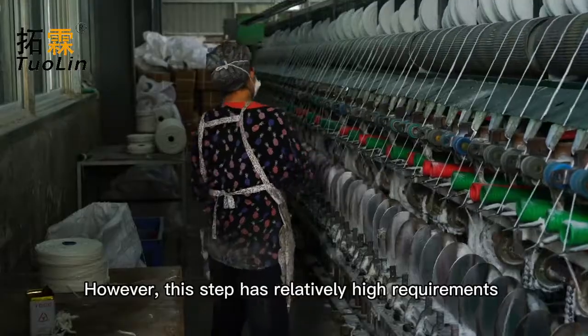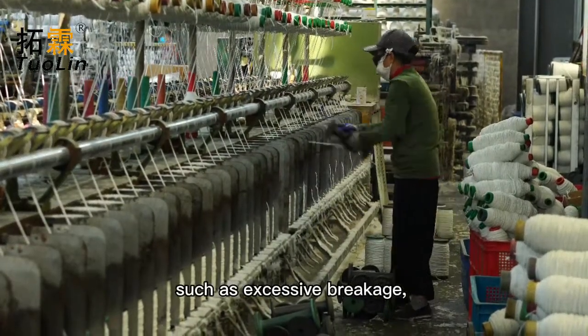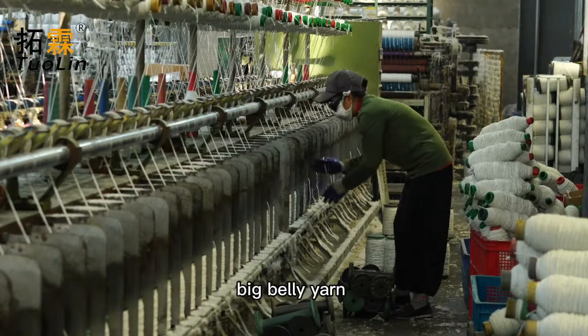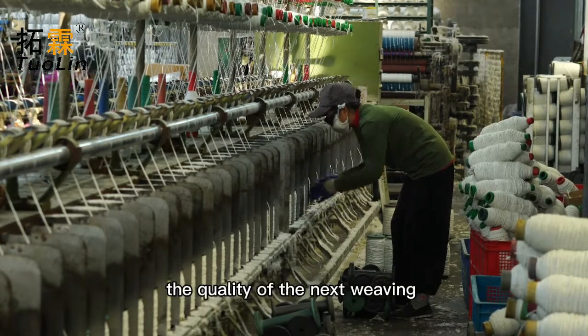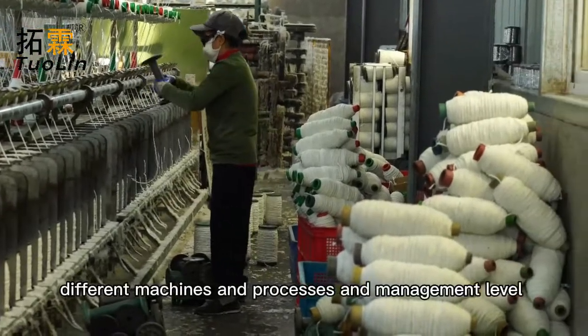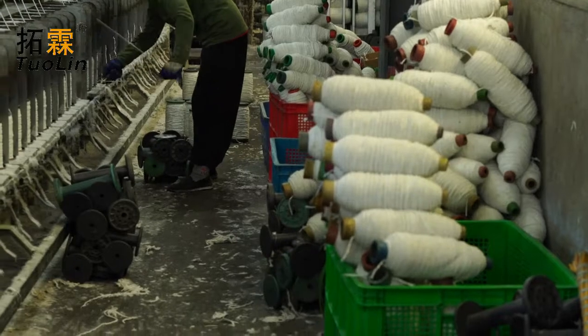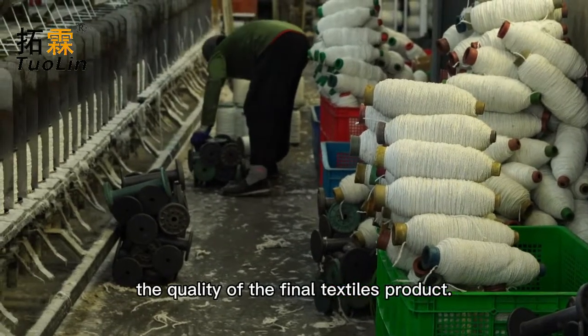However, this step has relatively high requirements for the spun yarn — such as excessive breakage, big belly yarn, and big knots will affect the quality of the next weaving cloth's product. Therefore, different machines, processes, and management levels will directly affect the quality of the final textiles product.